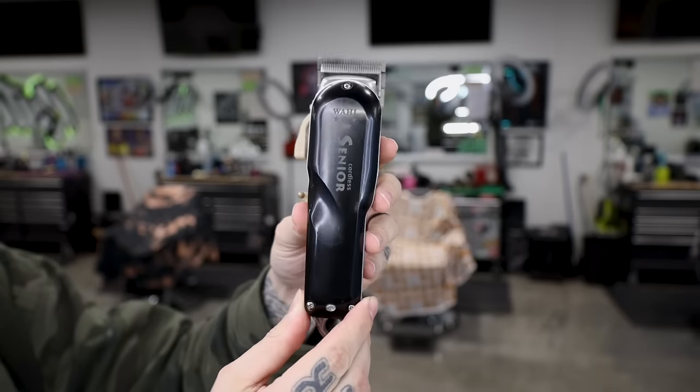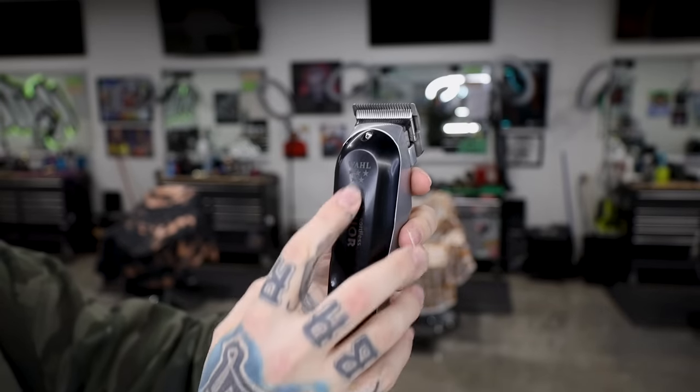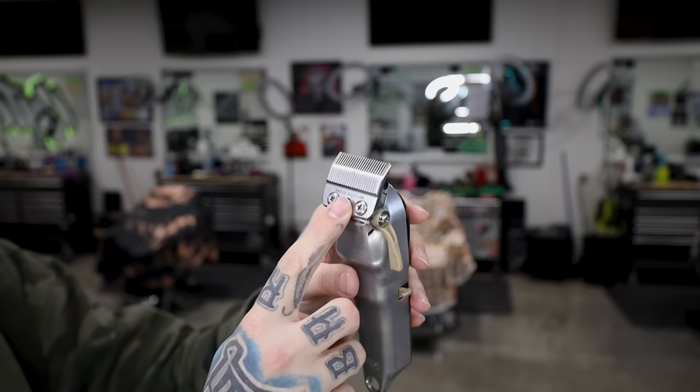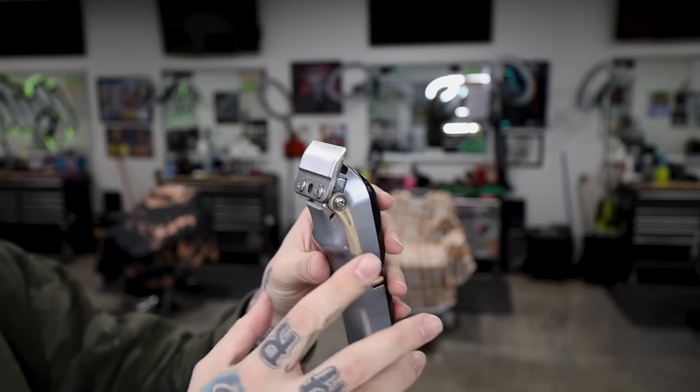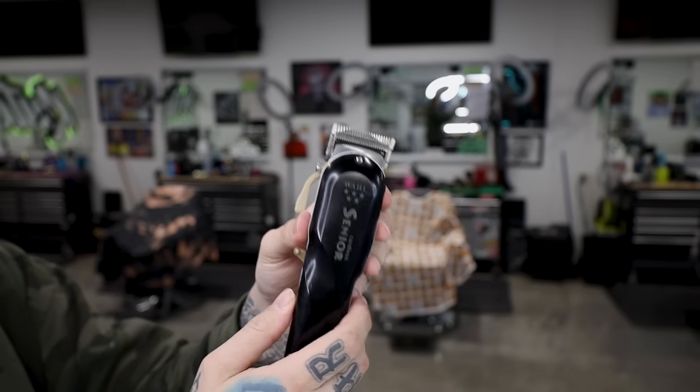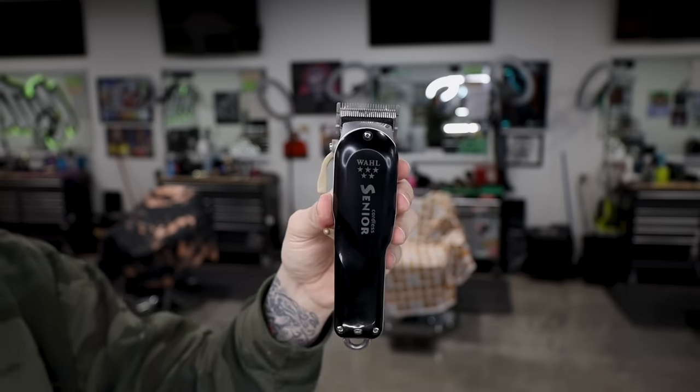Now switching over to old faithful — the Wahl Five Star Senior. When I talk about the traditional clipper shape, this is what I'm talking about. No stretch bracket, none of that craziness — we have a taper blade on it. Most of my clippers back in the day used the taper blade; now I kind of like the fusion blade. But the Senior is your standard clipper — old faithful, super consistent.